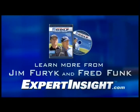To learn more from Jim Furick and Fred Funk, visit expertinsight.com to pick up a copy of Short Game Golf. This great DVD is available for only $29.99 at expertinsight.com.